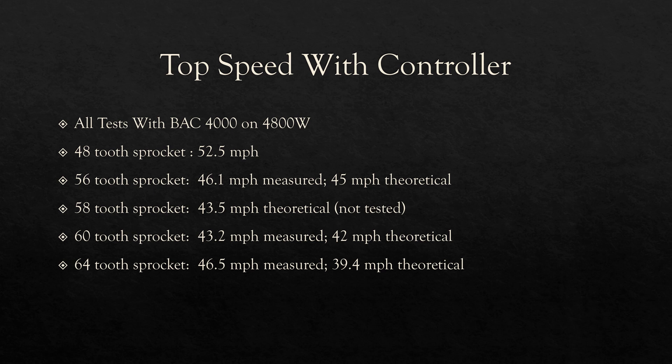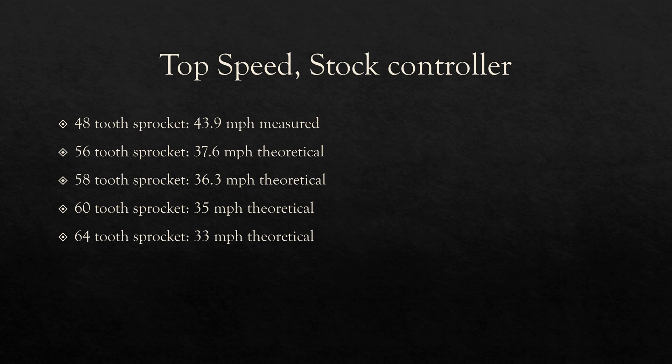This was all done on a BAC 4000 pulling 4,800 watts, which is comparable to about stock. If you bump this up to 7,000 watts, you will be getting higher top speeds across the board. And if you go above that — a 72-volt battery or something more high-powered — you can get a lot higher speeds. We didn't do any testing on the stock controller other than with the stock sprocket as a baseline, but since our real-world results weren't super reliable, the theoretical values are actually more reliable.